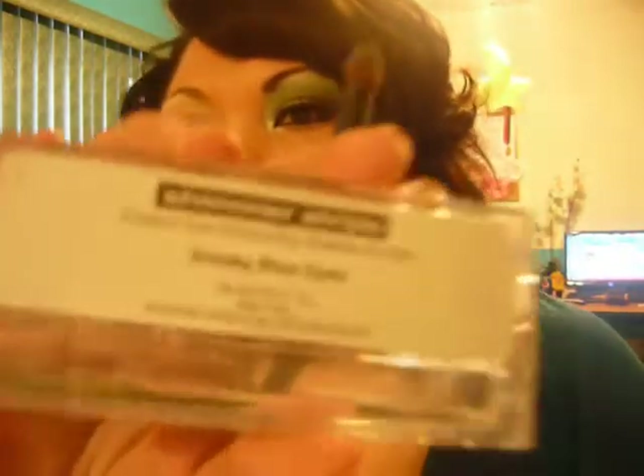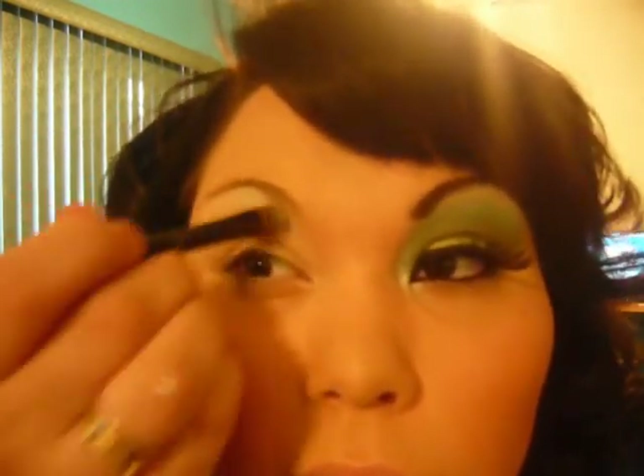I already primed my eye, so let's go ahead and put our base on, which is just... I'm gonna use this silver color from Physician Formula. And a smoky blue eye. These work pretty good, even though I'm not really into mineral makeup smell. I'm gonna go ahead and apply that to the lid.